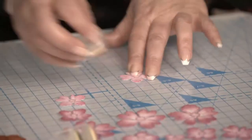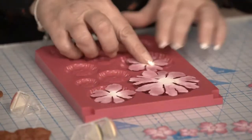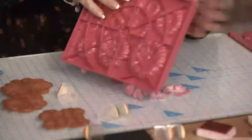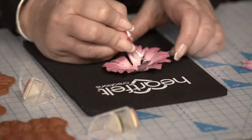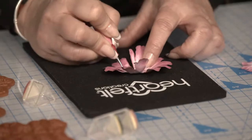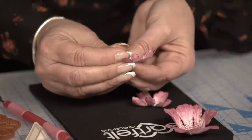Their products range from stamps that coordinate with dies that then coordinate with a paper pad. But then we also have storage folders, decorative dies, colouring daubers, and Insta albums.